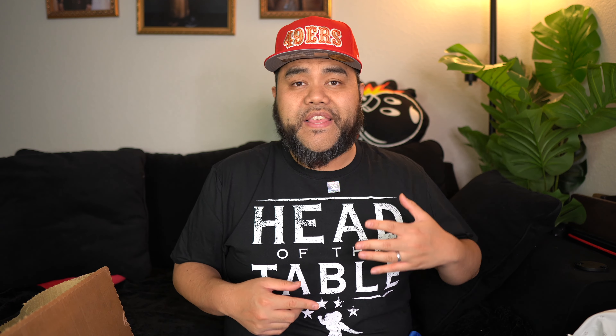Yo, what's good guys? It's Rez and I am back again with y'all on my channel for another video. Welcome back guys and gals. Looking at my shirt, you already know — big Roman Reigns fan right here ahead of the table, the Tribal Chief himself.